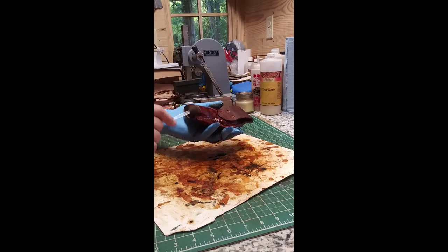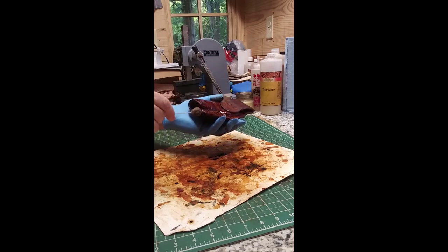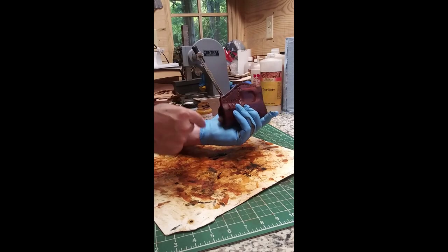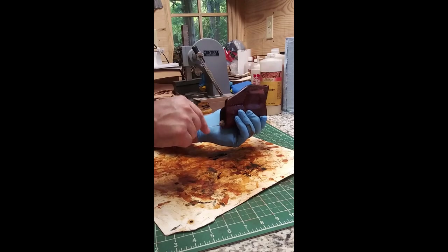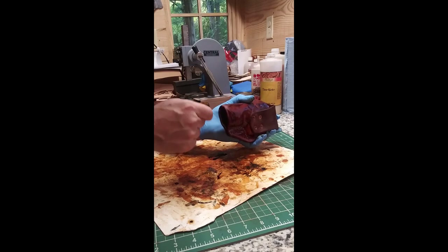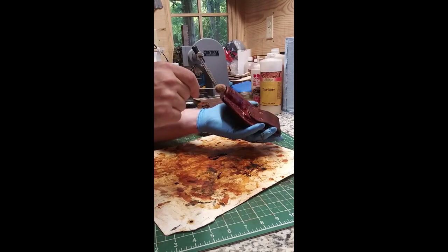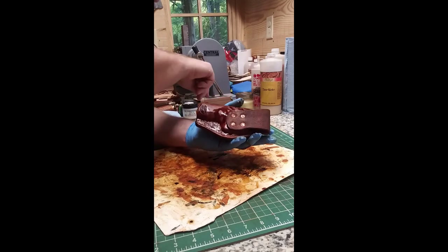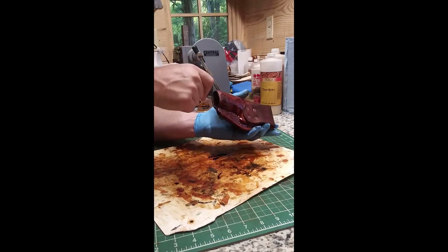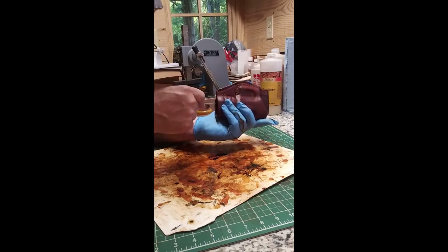Sounds like it's working pretty good right now. I made this for myself — it's not for a customer, it's mine. Holsters are one of the things I don't make a lot of, to be honest with you. I just make them for my own need — if I need something for myself I'll make it for myself most of the time. I have made a few for others, but not many.